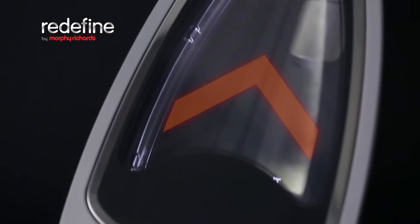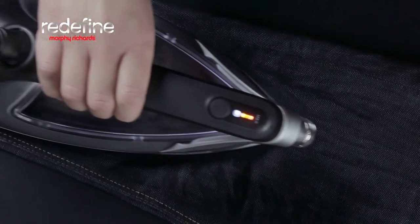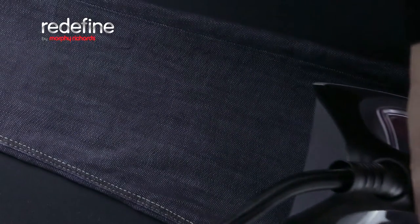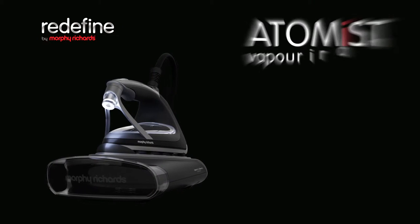The Thermo-Glass sole plate accelerates heat up for more efficient ironing. Perfectly smooth glass glides over fabrics for effortless crease removal. Now there's a new way to iron.